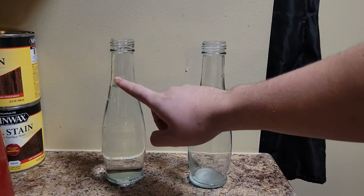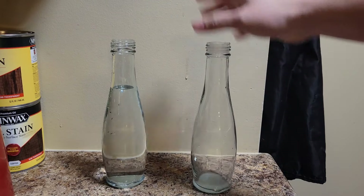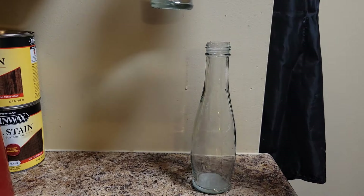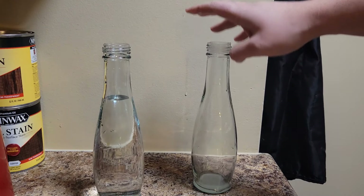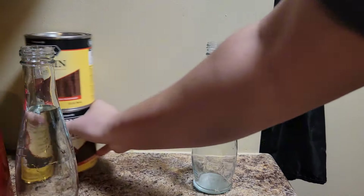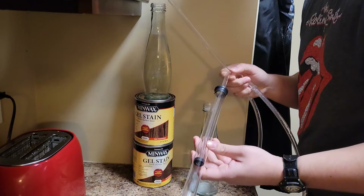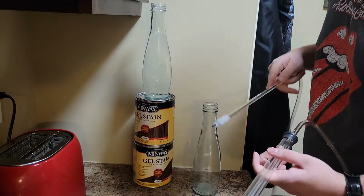We're going to transfer water from this bottle here, which has water in it, into this bottle here. So imagine this is your brew, and you've got to bottle your brew. We have to transfer the brew to a higher elevation than the bottle that you're transferring from, because we are gravity siphoning. So I'm going to use this siphon pump, put it in this bottle, and put this wand in this bottle.